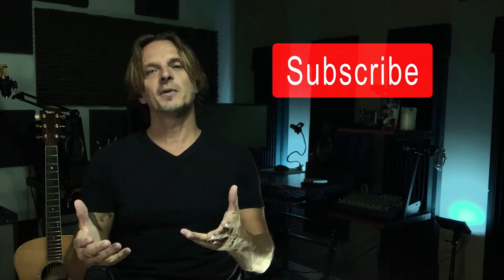Hey guys! Steve here bringing you guitar videos. On this channel you'll find videos on guitar tips, tricks, gear and riffs. If you're new here consider subscribing for upcoming events and new releases. There's lots of other cool content on this channel for you guitar players out there. And don't forget to stay until the end for a cool bonus trick.